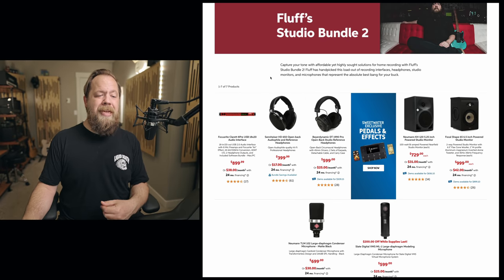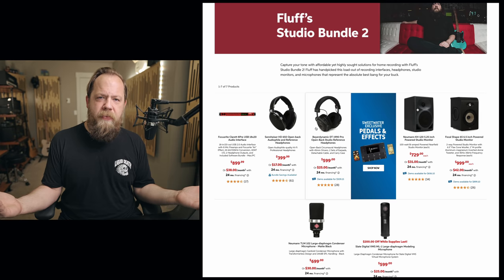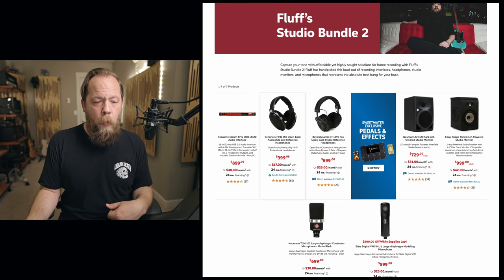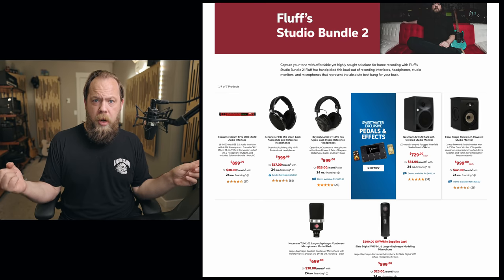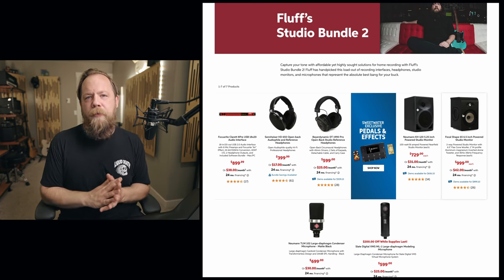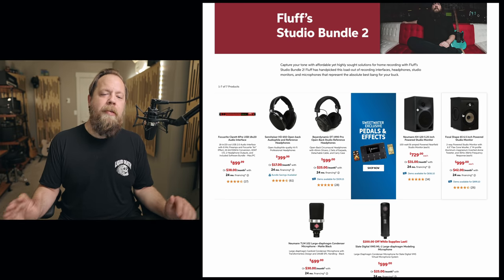For headphones in bundle two, I would recommend a pair of Sennheiser HD 650s or Beyerdynamic DT 1990 Pros. The HD 650 is pretty much the go-to headphone for mix engineers these days who don't want to spend a ton of money but want to actually know what they're hearing. If you want to step up monetarily, the DT 1990 Pros are $600. For monitors, I would recommend the Neumann KH120. I've mixed on Neumann monitors for many, many years — I'm currently on a pair of KH310s. The KH120s are huge bang for the buck at $730 a piece. Or you could go to the Focal Shape 65, 6.5-inch studio monitors at about $1,000 a piece — wonderful sounding monitors.